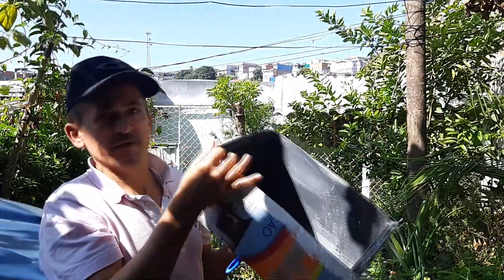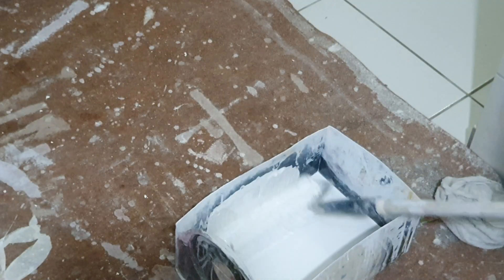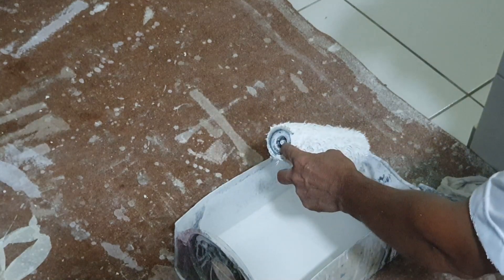So here, guys, we're going to do our painting. And here, I'm going to take the roll here that doesn't fit in excess. Very careful to not put this here with tinta.